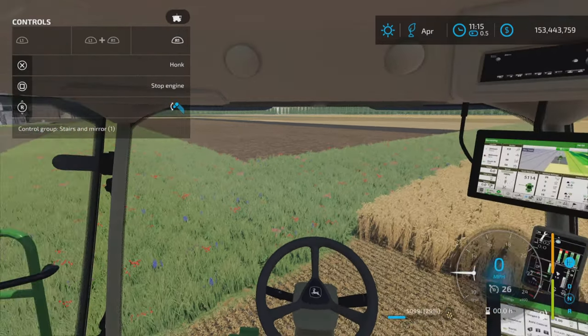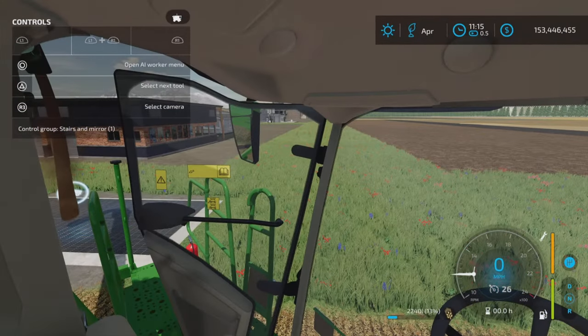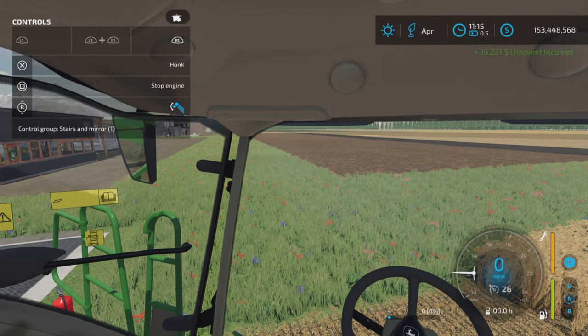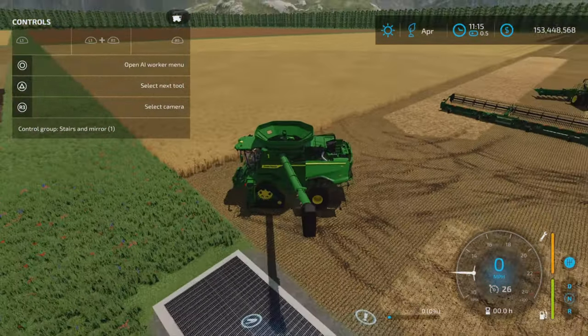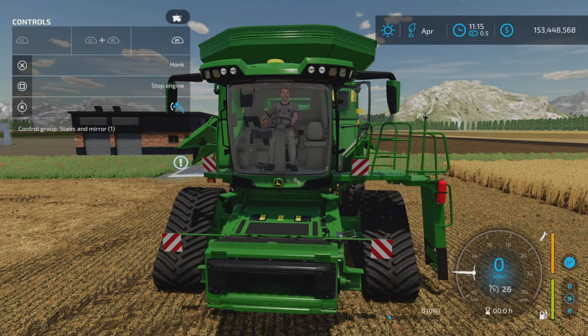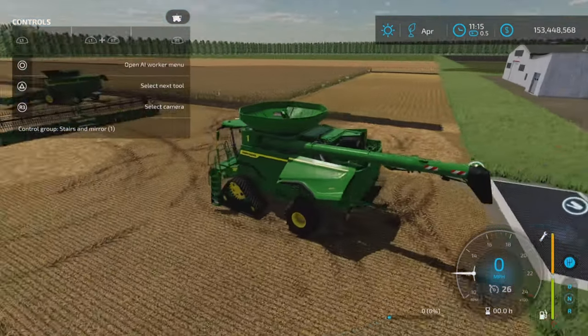Adjusting the side mirror — right stick up and down, stairs and mirror with L1 and R1. There are so many adjustments — I'm not going to go through all of them since it's exactly the same as the other model. The folding of the stairs and all that stuff is all the same.